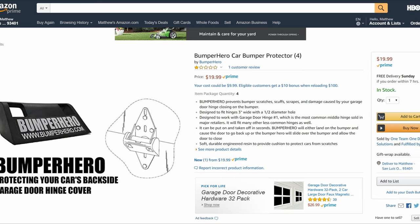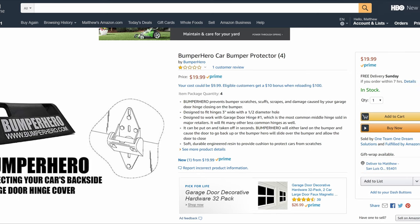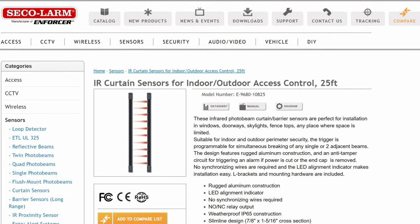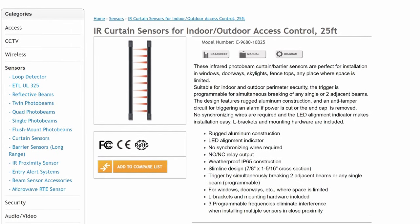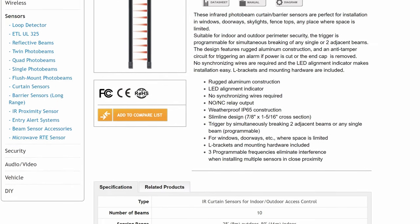I also considered the low-tech approach of putting some sort of soft protector on the hinges — that would probably solve the hinge danger, but there's still the bottom of the door to think about, and it does nothing for the outside. I also looked at photo beam sensors that have 2, 4, or even 10 beams per pair, which might be an upgrade to consider if you have vehicles with very different bumper heights.